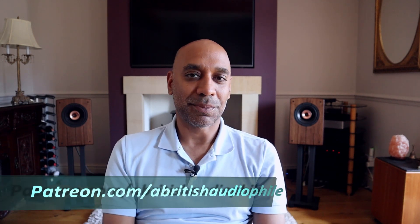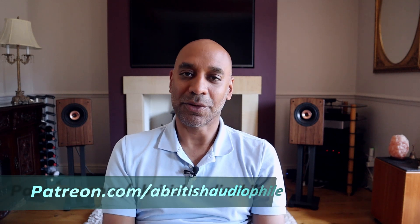Well, that's it from me. If you like this video please hit the like button and share it. If you haven't subscribed already please consider subscribing, and don't forget to check me out on Patreon — there's more content coming on there all the time. A British Audiophile signing off.